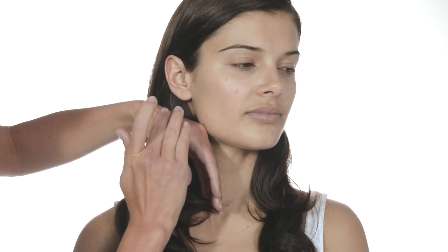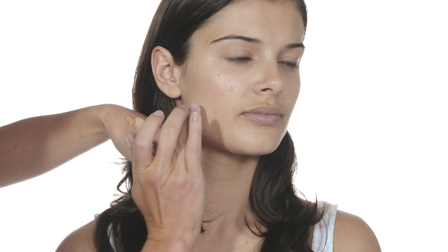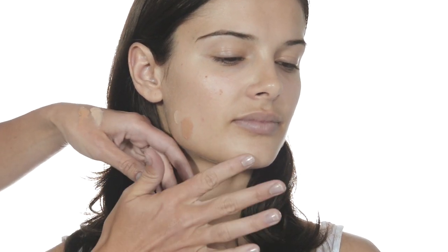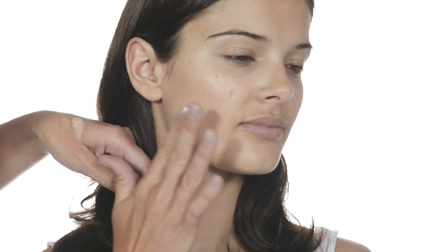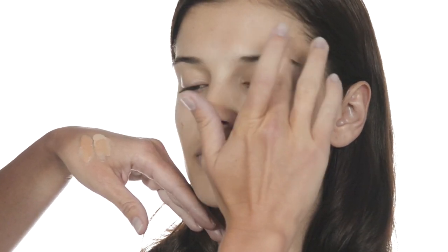We're going to begin by applying Smoothie foundation to clean, moisturized dry skin. Choose a shade that is closest to the natural skin color on your lower cheek. It's a good idea to have two shades in your makeup bag — one to match your summer skin and one for your winter skin. Then you can blend the two for the perfect shade all year round. We are blending the sand and ivory shades for Kyla.